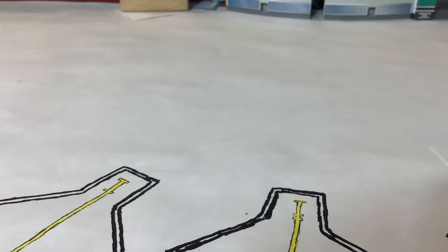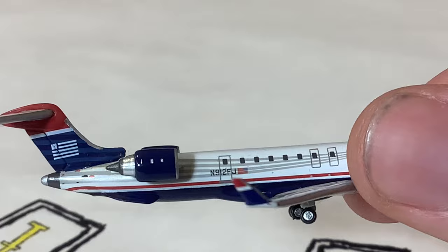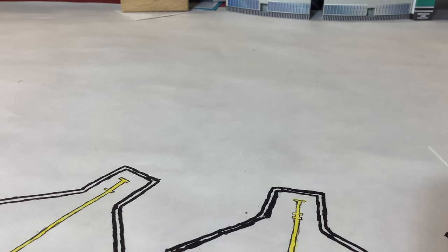I just noticed something on the US Airways Express — I didn't even notice this when I first unboxed it. This is something they don't have on the CRJ-900s anymore: there's a door in the back, another exit door. They don't have those anymore. That's crazy — I never noticed that. A cool little quirk there about US Airways. I guess they were mandated to put in another door because the capacity was too high, or the FAA was just like, 'Hey, put another door on your CRJ-900.'